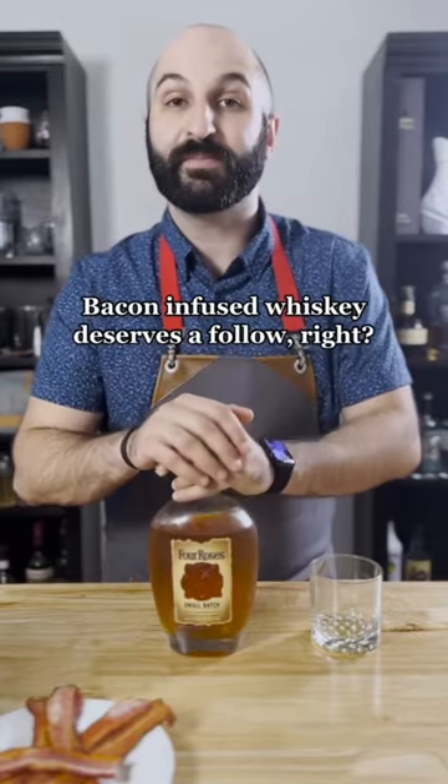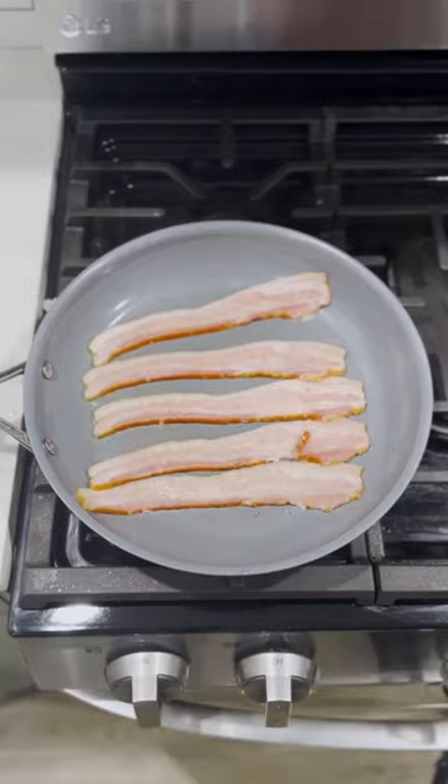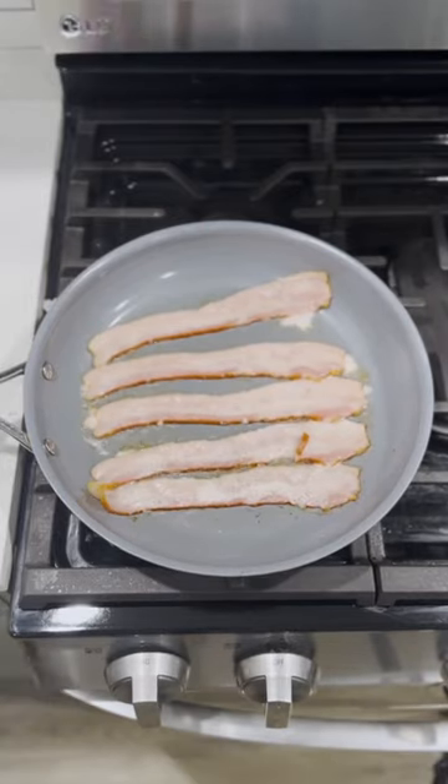There are a ton of different cocktails you can make with this, but just imagine maple bacon old fashioneds. Before we get started, if you haven't yet, please hit that follow button. Start by adding four or five strips of thick-cut smoky bacon to a cold pan, then turn the heat up to medium.